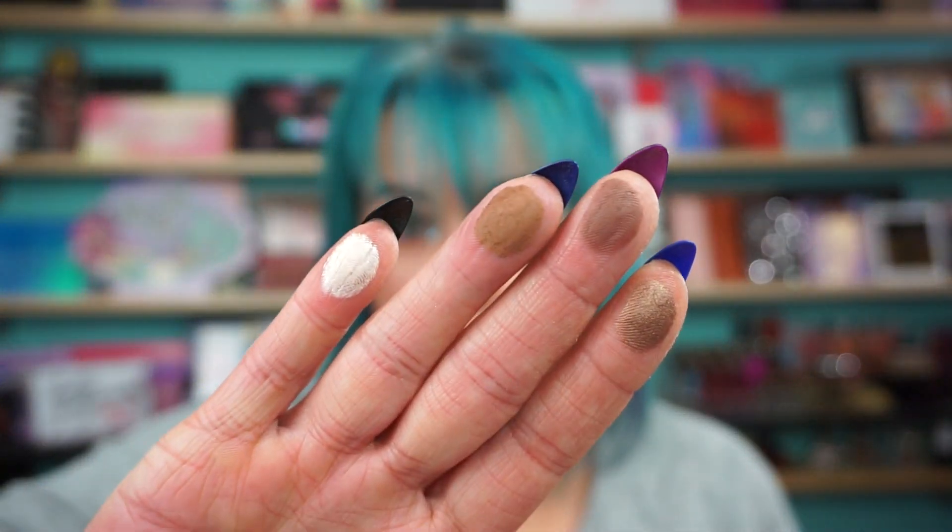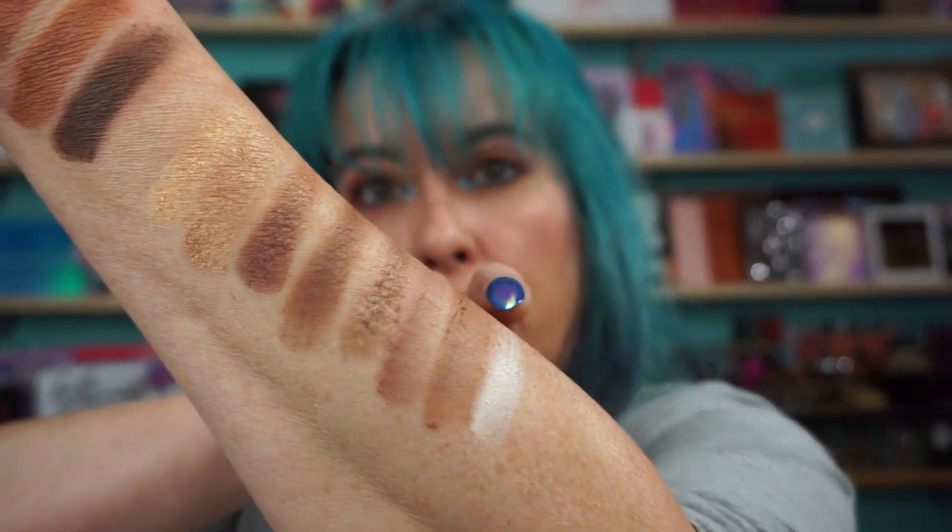The lipstick is Pat McGrath Matt Trance Flesh 3 — great shade, love these lipsticks. Then we have Satisfye, Dripping in Chocolate, Melted, and Yummy. I got that pinky on there — so there's the next four.